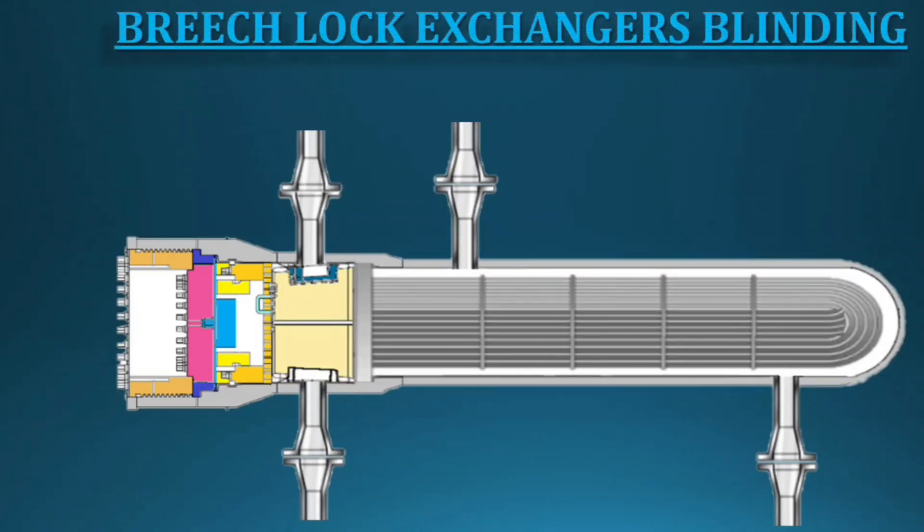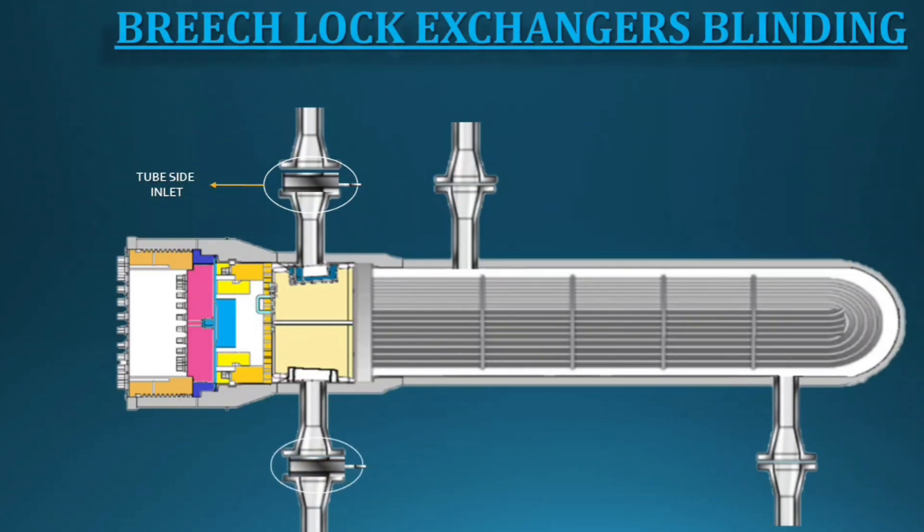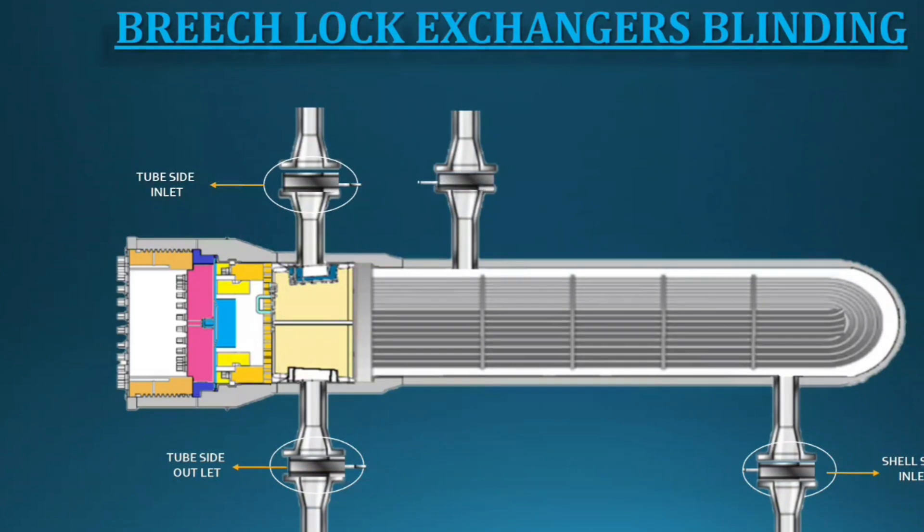Now we'll start the maintenance activities. Whenever starting maintenance, first begin with the blinding activities. Blinding should start from the inlet nozzle. Because if you fix the blind on the inlet nozzle, you will have less risk on the next flanges. Always start blinding from the inlet.